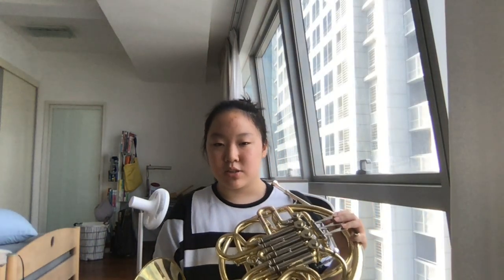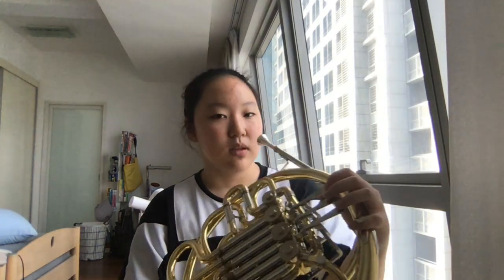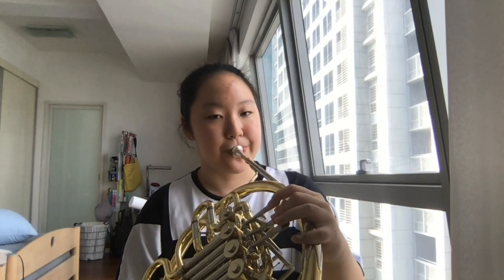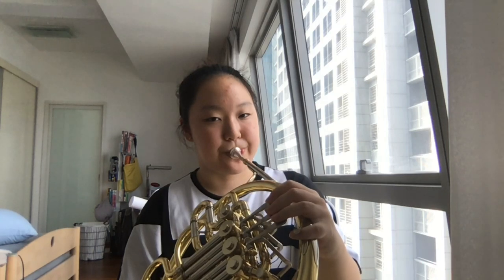I'm going to introduce C, D, E, F, G, A, B, C on this French horn first, and then go through each one — how to make a C, how to make a D, and so on. This is how we make C, D, E, F, G, A, B, C.